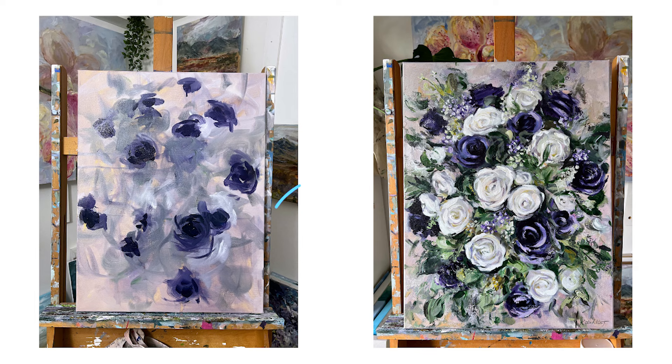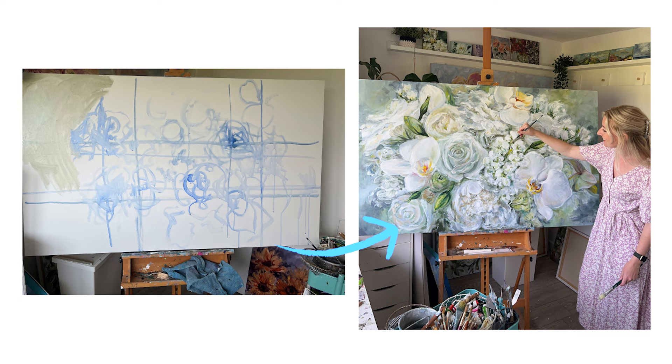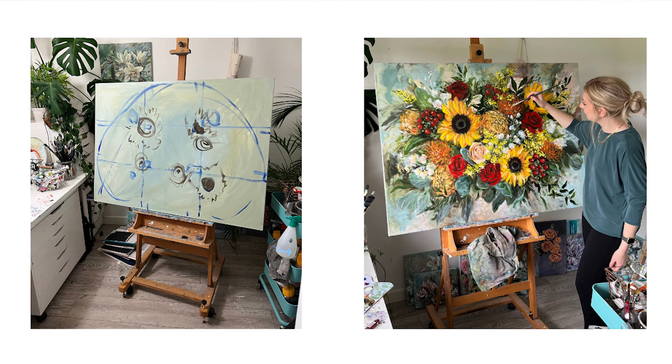Third is composition — another really big one that people often ignore, myself included in the past. I never truly understood how to get a good composition; I just painted something and hoped for the best. But now I prepare every single painting with the composition first — it's the number one thing I look at before anything else. Once you've nailed down the composition, it makes everything else look better. Even if your drawing or colour mixing skills aren't great, a great composition does about 70% of the work.